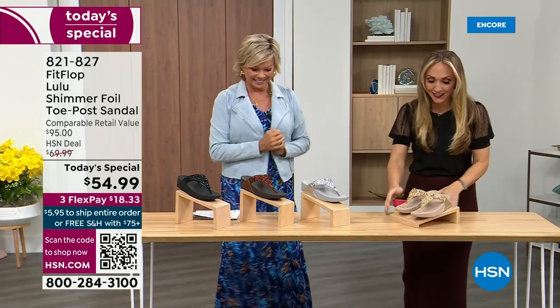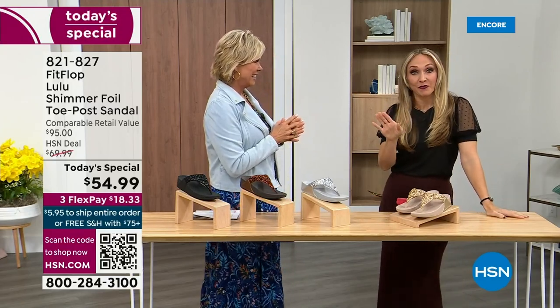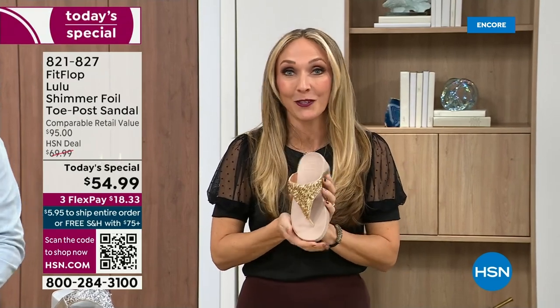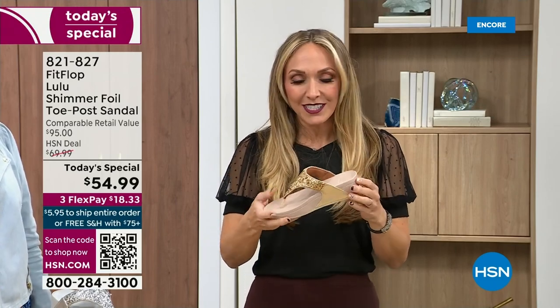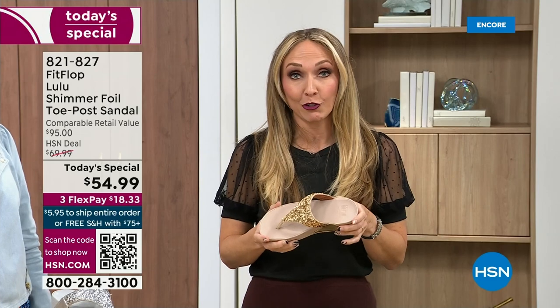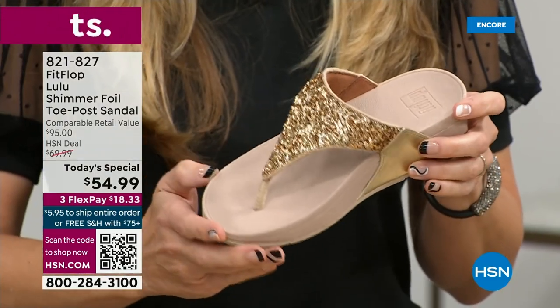Oh my gosh, I am so excited. So if we were going to bring you a today special with FitFlop, we were going to bring it. This is exclusive — you can only get this here. So this is very exciting. All the colors are these brilliant different kinds of neutrals, so it's just going to be a fun, awesome day. This particular shoe has that micro wobble board technology that FitFlop is just known for.